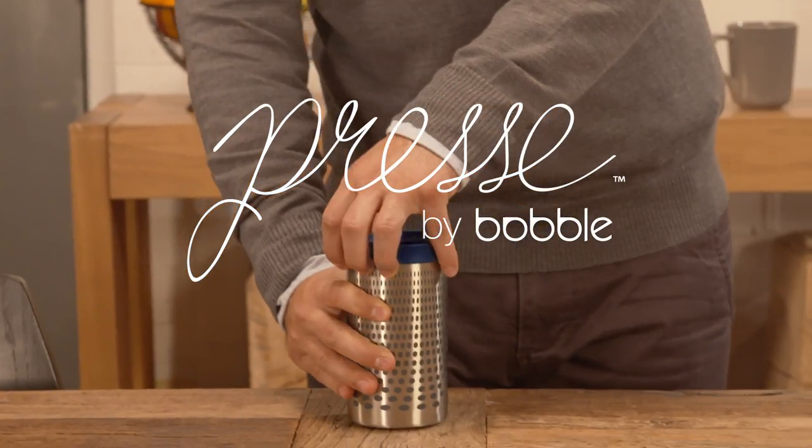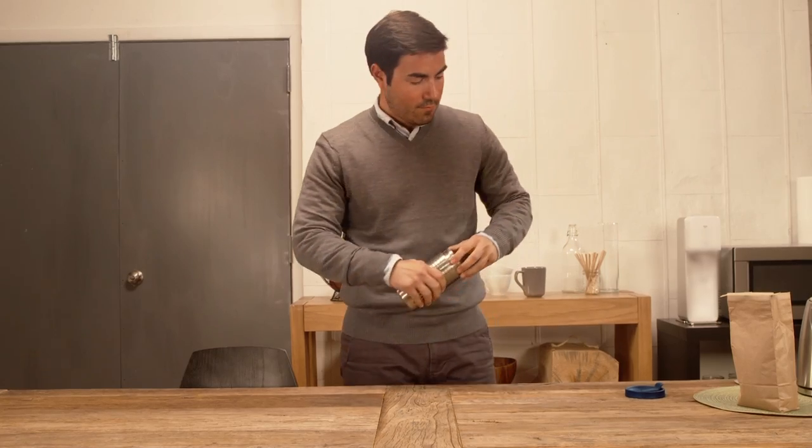Meet the press. In three easy steps — brew, press, and go — for the perfect cup of coffee every time.